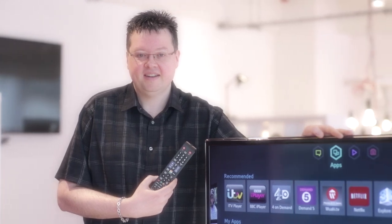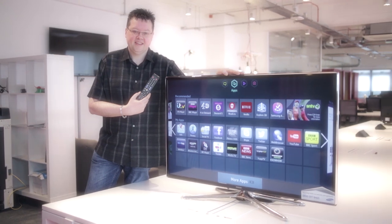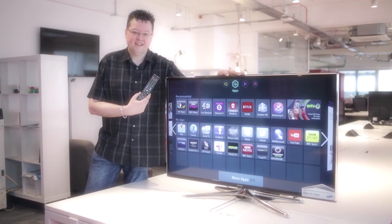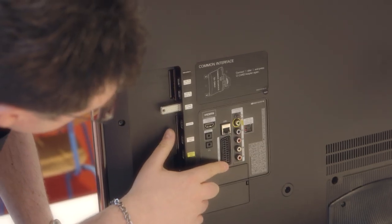My name is Jason Mortlock and I will be reviewing the Samsung 46 inch 3D TV. The style of the TV is very modern, it's almost like a picture frame on your wall. The TV is very light and it's got plenty of access ports for connectivity.